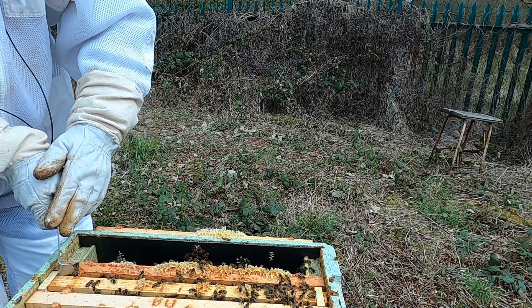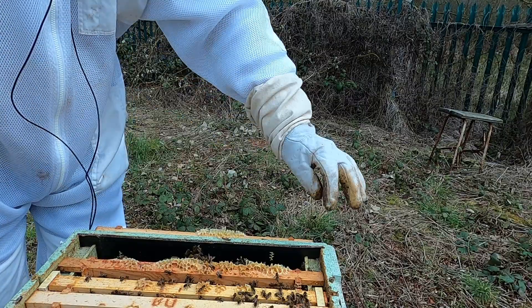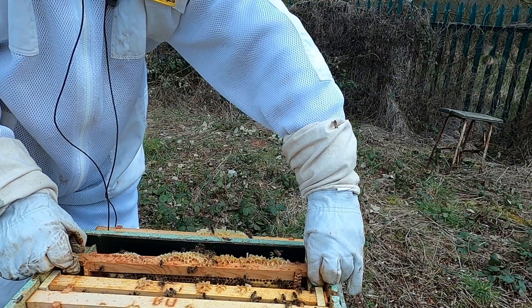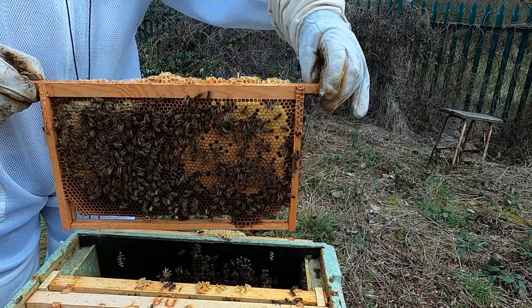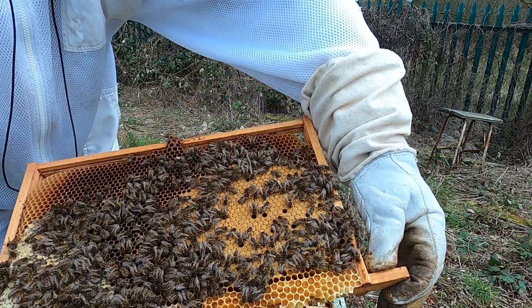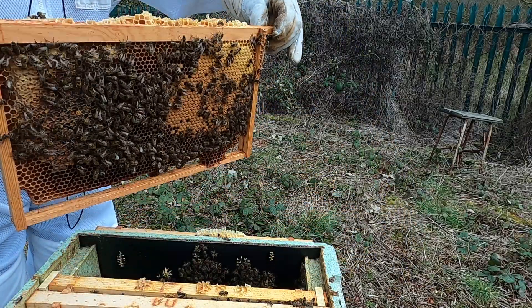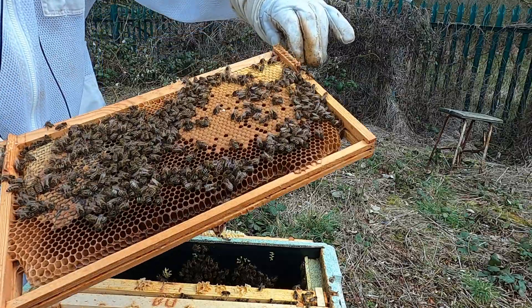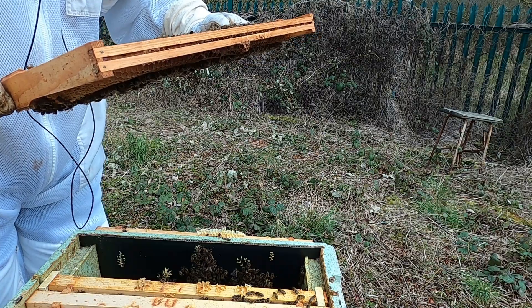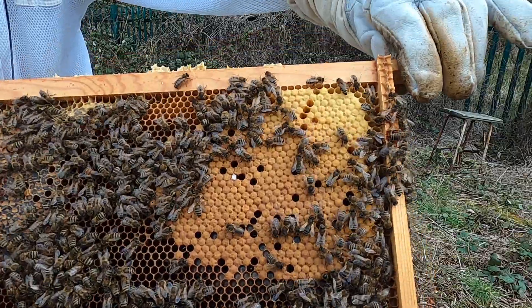Don't want to be in here too long since it's not that warm yet. It's just to see how much space they have got. I've got another box that can go on top. Lots of brood there, capped brood, still some space but not lots. Looks like a bit of chalk brood there - that can be the weather. Keep an eye on that though.